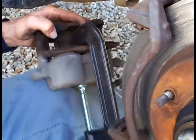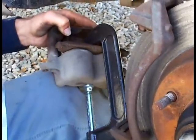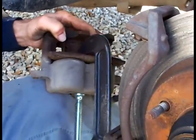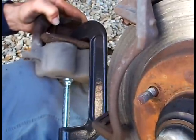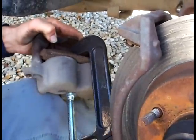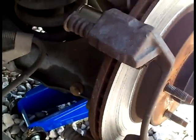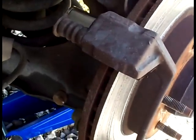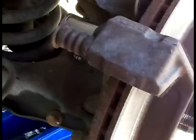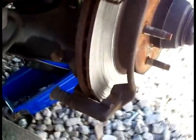If you just need to change the brake pads, it would take about 20 minutes — the longest part would be to take the wheel off. For bolt sizes: 13mm or half-inch for the small ones, 18 millimeters for the back. You have to get this caliper bracket off — two bolts.